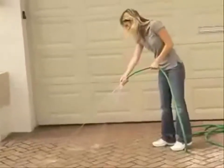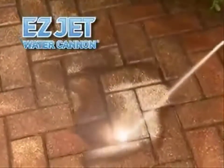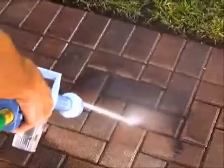Good for watering flowers but it won't clean your driveway — until now. Introducing the 8-in-1 Easy Jet Water Cannon, the first patented tool that combines the power of a pressure washer with the convenience of a garden hose. Blast away dirt and grime from driveways and sidewalks.